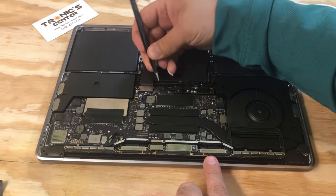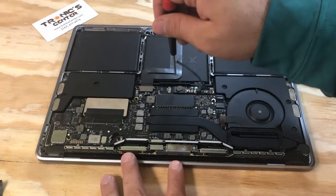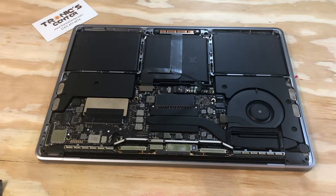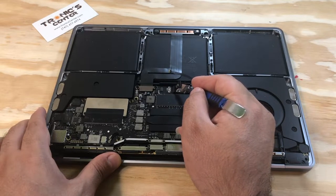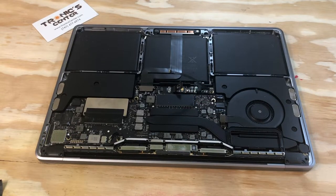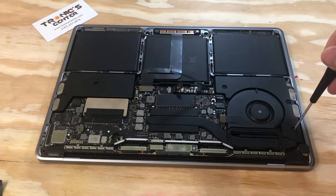Open the cable connector and take the cable out to access the battery connector. Open the battery connector screw and pull the connector all the way up.